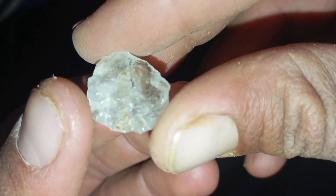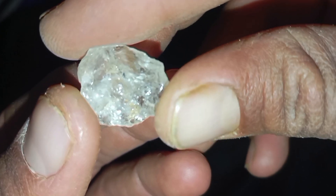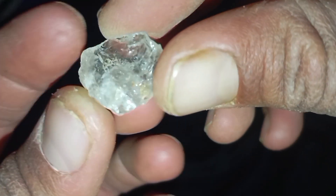3. Scratch Test — With Caution. Diamonds are the hardest natural material on earth. Try scratching a piece of glass with the stone. A real diamond can scratch glass easily; if it fails, it is probably fake. Warning: this test can damage the stone, so use it only if necessary.